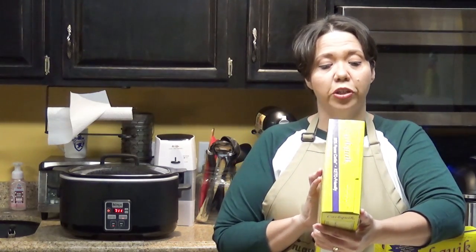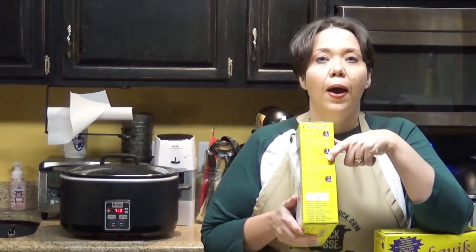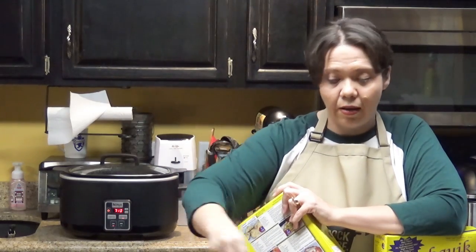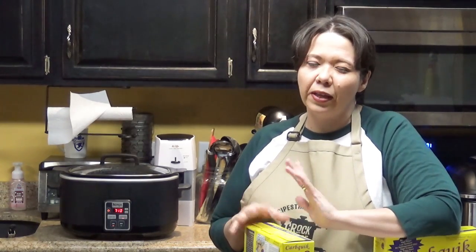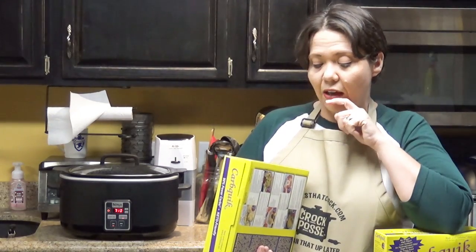One thing we do that I don't have on the site yet is their pancakes — it makes a nice fluffy pancake. Mike and I love blueberry pancakes, so we'll pour the pancakes on the griddle and then add blueberries directly while it's cooking rather than mixing them into the batter. We've also made them with sugar free chocolate chips, and with crushed fresh raspberries for family members who prefer other flavors.